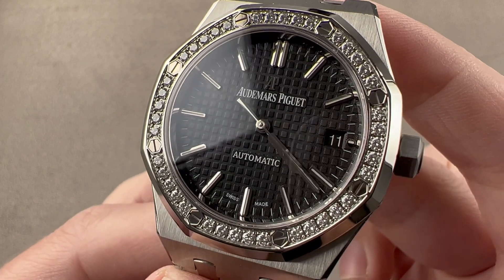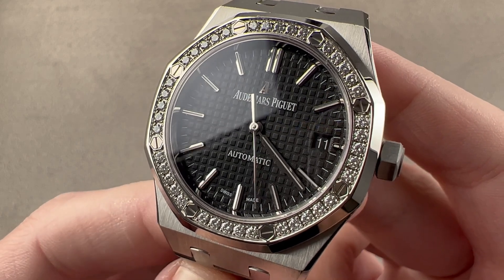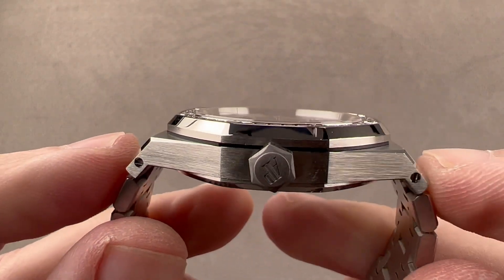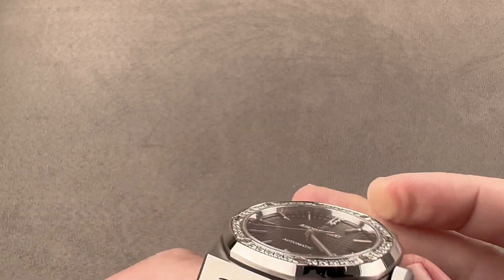Today we are discussing an Audemars Piguet Royal Oak midsize with gem set bezel. This is the Royal Oak 15451ST, 37 millimeters in stainless steel. It is 9.9 millimeters thick. From lug tip to lug tip it is 46.6 millimeters, and if we include the little intermediate links, the total rigid distance across the wrist is 48.7.